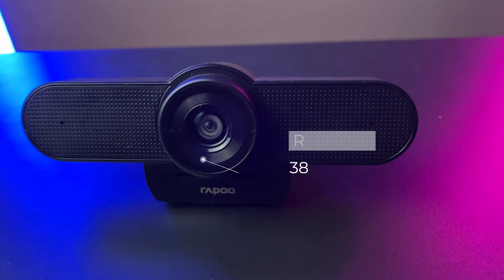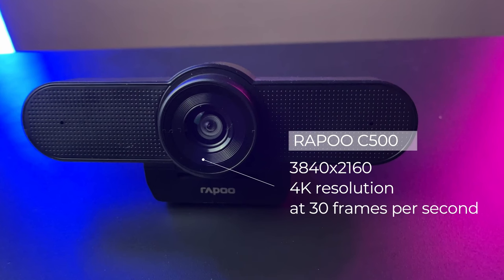The Rappu C500 has a 3840 by 2160 resolution — basically 4K — with 30 frames per second. The software I'm using to capture this video is only capturing at 25 frames per second, so I guess it depends on the software that you're using.